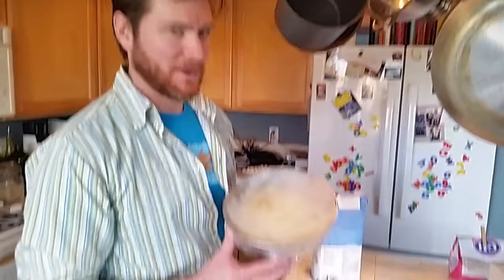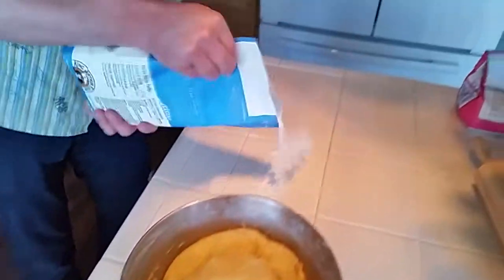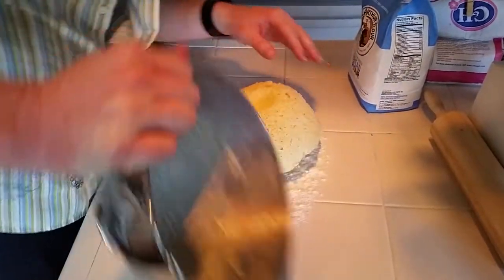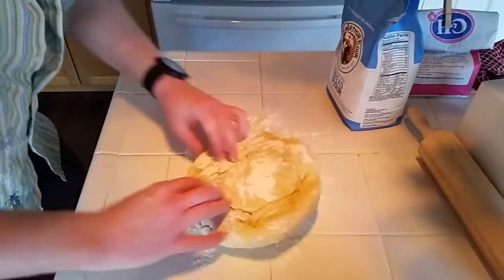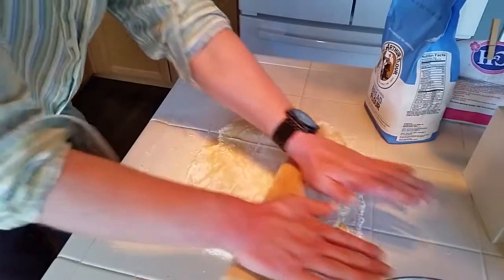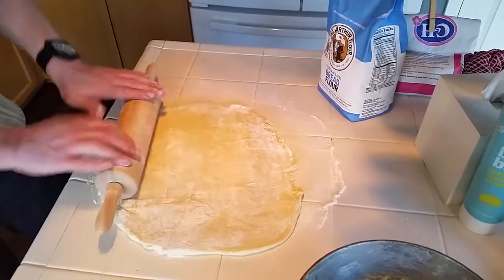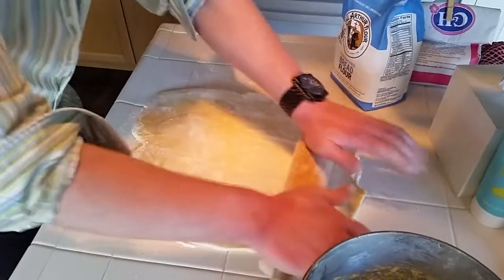Of course with any food project we start with washing our hands. The dough has retarded overnight — it's cold still. We're going to unwrap it, do a pinch with some flour, turn out the dough, and start rolling it out. It's still fairly easy to work with because it's cold and it's not snapping right back.